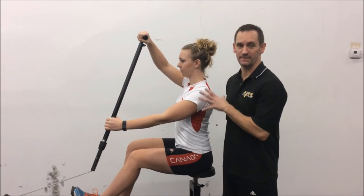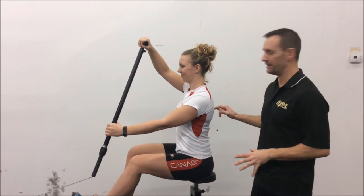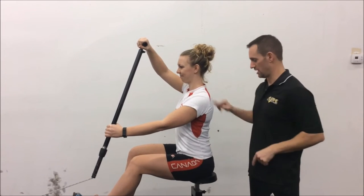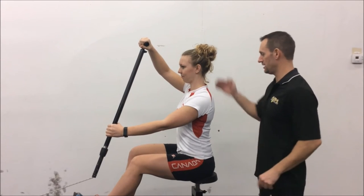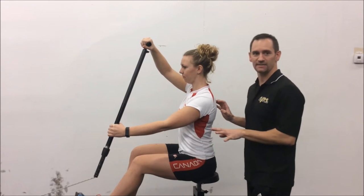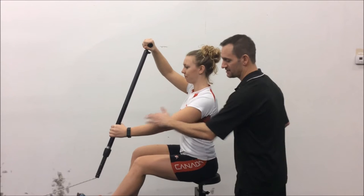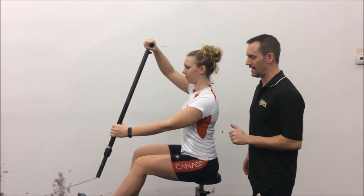Here we are at the setup position. And as you'll notice, Alex has perfect alignment. Shoulders facing the finish line, hips facing the finish line, spine perfectly straight. She has a nice relaxed position. This is a position you can hold for some period of time, no problem. She's relaxed here. You can see the elbow is a little bit relaxed.